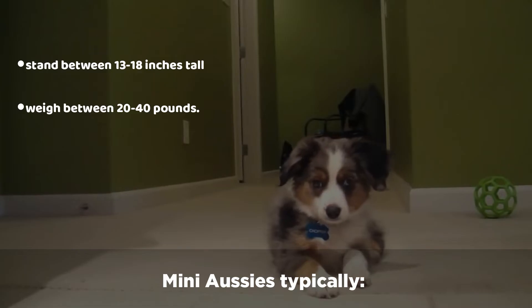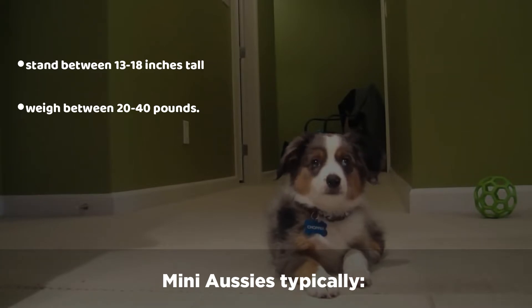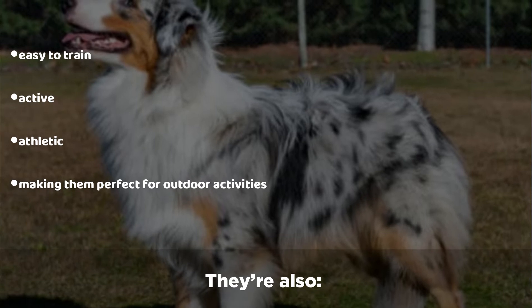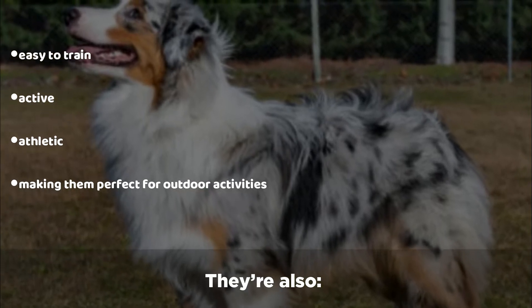Mini Aussies typically stand between 13 to 18 inches tall and weigh between 20 to 40 pounds. They're easy to train and are active and athletic, making them perfect for outdoor activities.